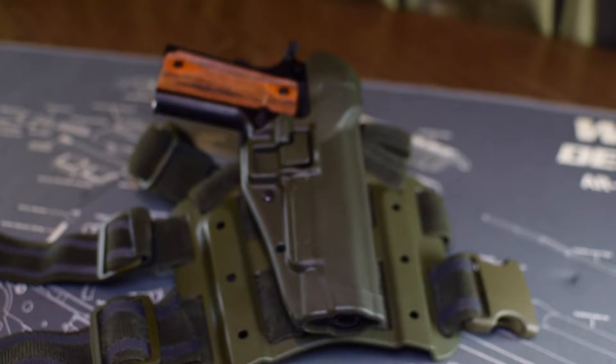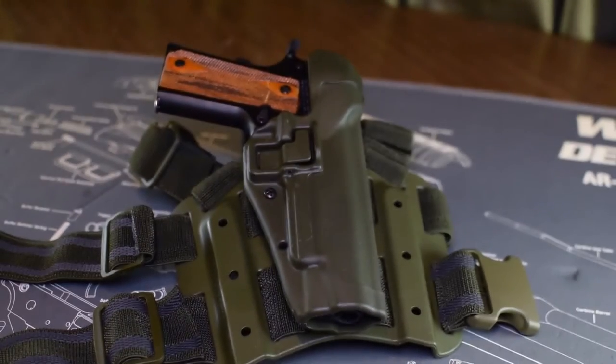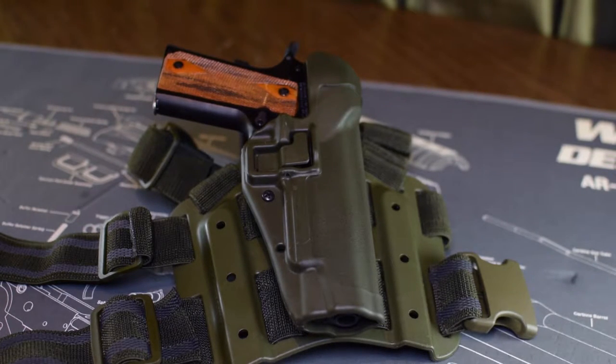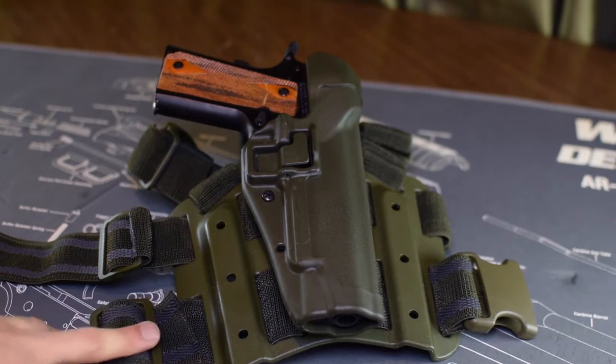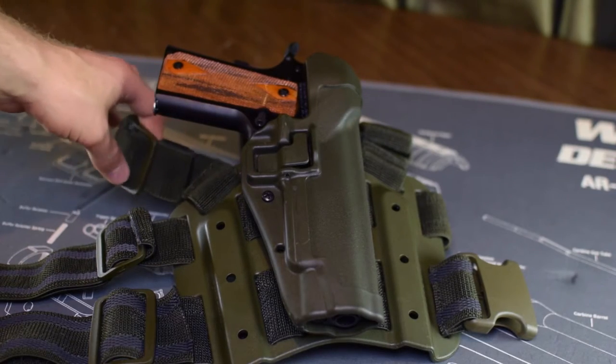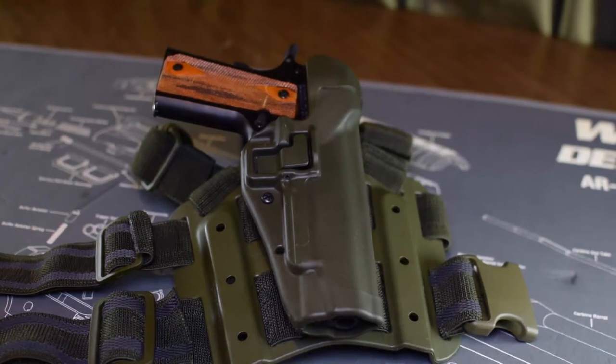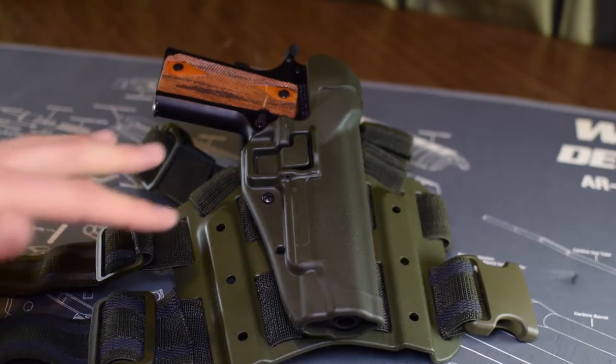Another advantage is that it's a lot easier to access when you're prone. I tried accessing my pistol while prone with the chest rig and it was doable, but I much preferred having it on my side. This thing can slop around more during more radical maneuvers, but this system in particular does a very good job — via the elastic rubbery thigh straps — of staying in place a lot better than other drop leg systems.